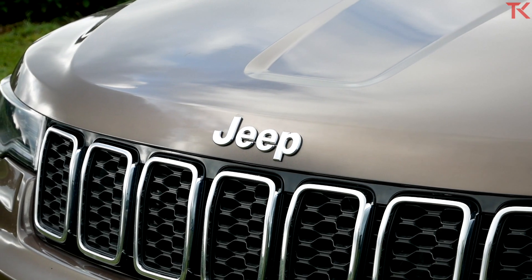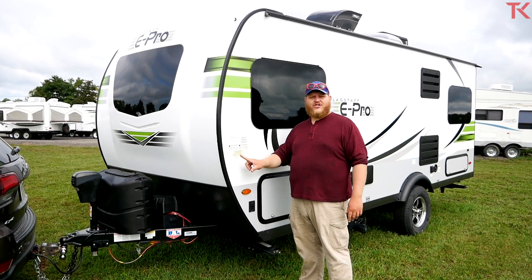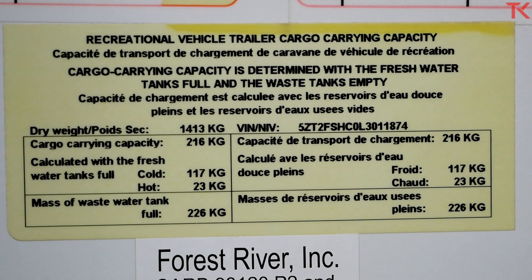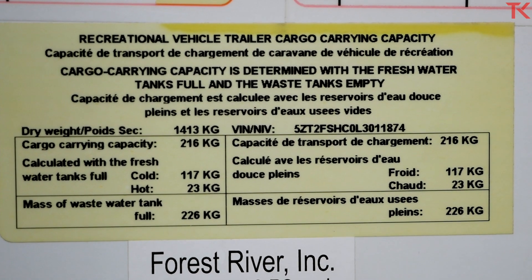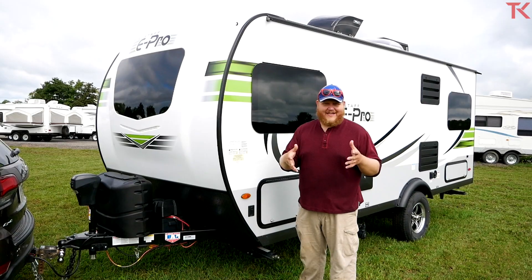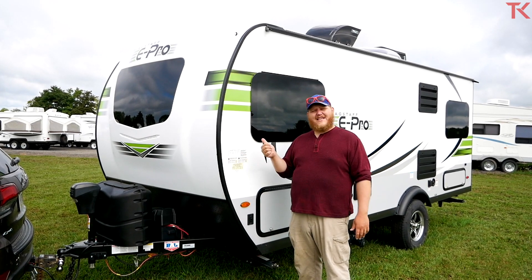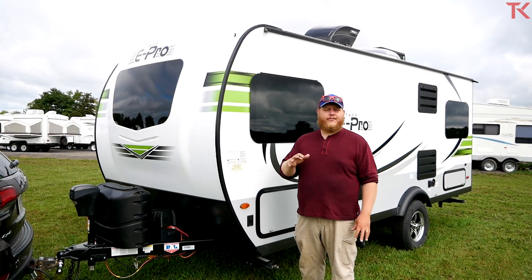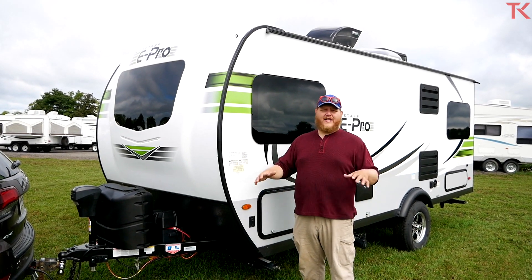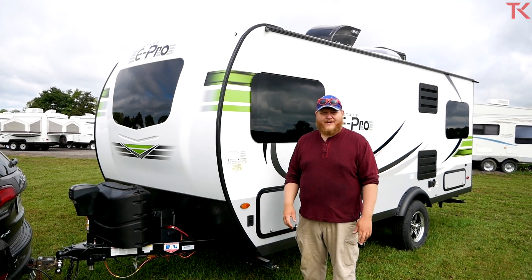So now you know what the Grand Cherokee can tow, but what does this trailer weigh? There's always going to be a sticker on every travel trailer listing all of your capacities. Dry weight here is 1,413 kilograms — about 3,100 pounds. And then all of your capacities for different liquid carrying tanks are listed, plus how much gear you can put in the trailer — 783 pounds. When you add this all up, fully loaded with all tanks full and all your stuff, you're looking at right about 4,000 pounds.